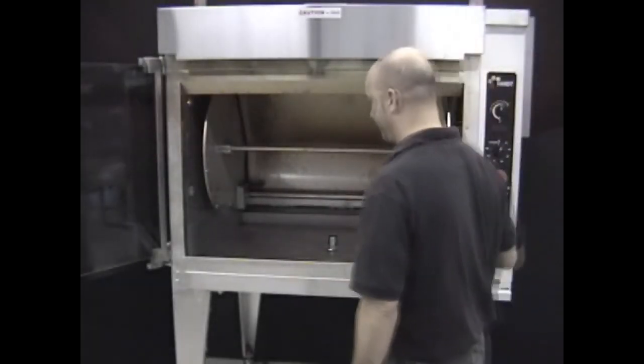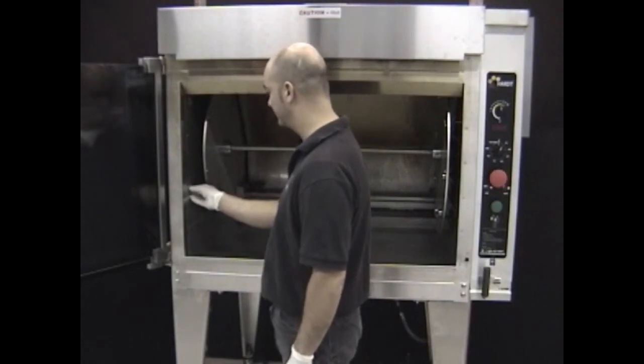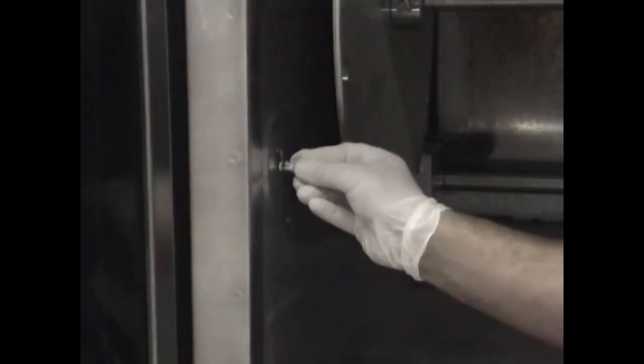Replacing light bulbs: to replace a burnt light bulb, push in the red button to turn the oven off. Unscrew the glass cover on the bad bulb and pull the bulb out of the socket. Push in the new bulb and screw the cover back on, then pull the red button to check that the light works.